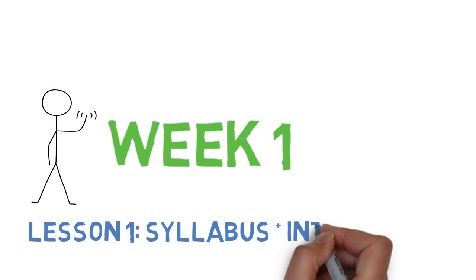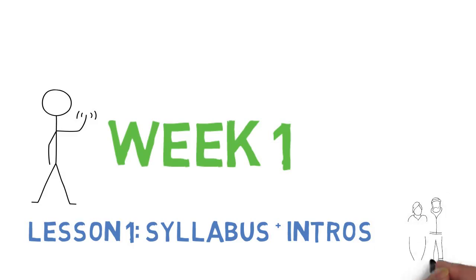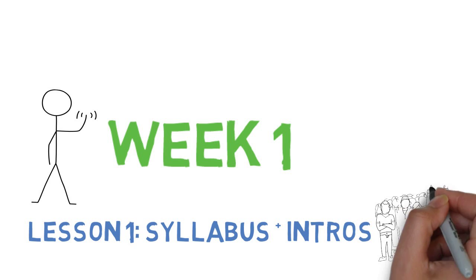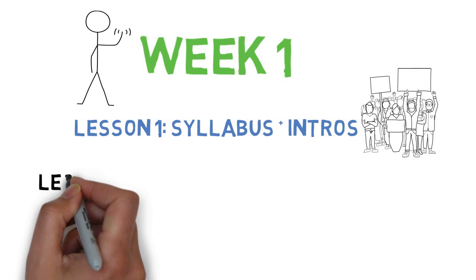Lesson one is an introduction to the course and the syllabus and each other. Please be sure to read over the to-do list and the syllabus so you understand what is going to happen in this course.